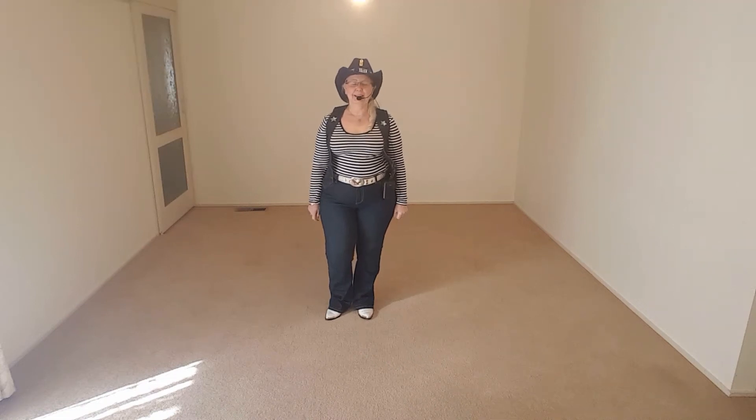Hi guys, it's Debra again. What I want to teach you now is a scissor step. I'll turn around and show you how to do a scissor step. Here we go.